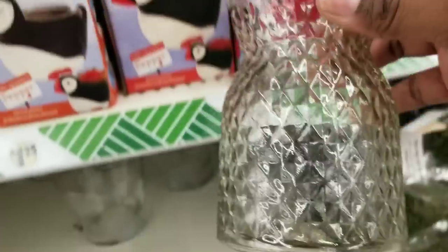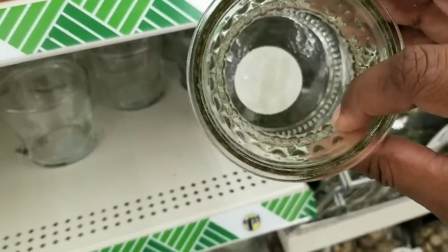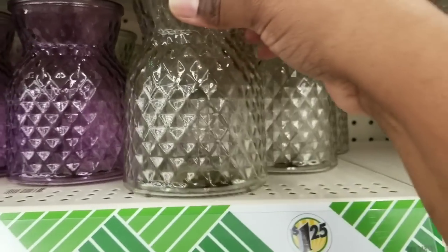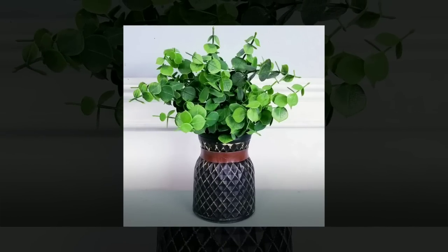These glass jars are one of my favorites. I love the diamond pattern in them and they come in different colors. For my project I wanted to paint them, so I painted them black, used my stamping technique to highlight all of the texture, and then added a leather ribbon.